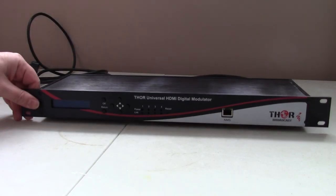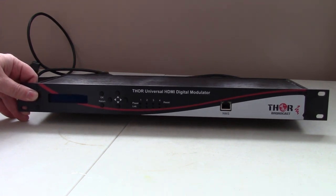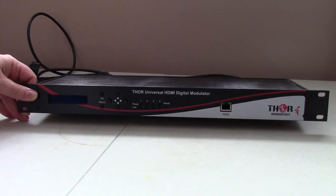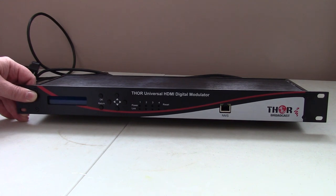Another modulator option is the Thor universal HDMI digital modulator. This is more of a high-end, professional unit because it has four channels instead of just one. Unlike over-the-air channels that are stacked like 43.1, 43.2, 43.3, each input source gets its own RF channel — so there are essentially four separate modulators inside. You can select ATSC or QAM from a whole list of digital formats.